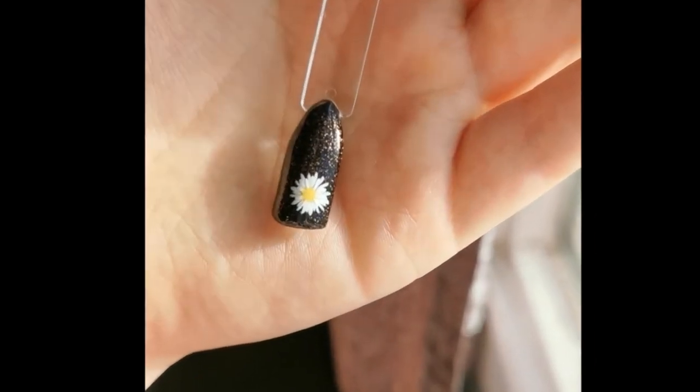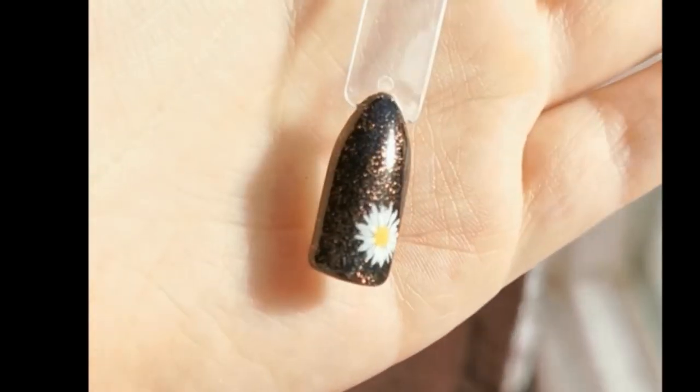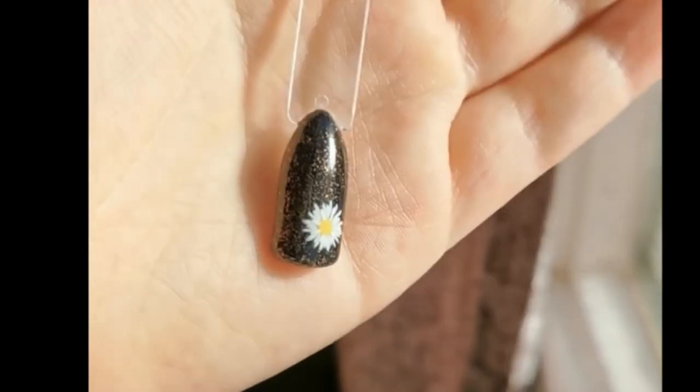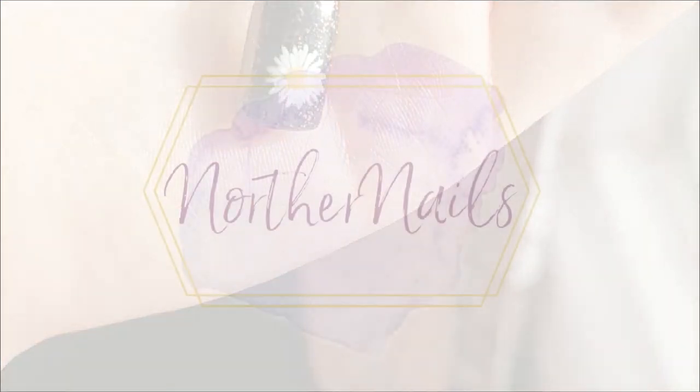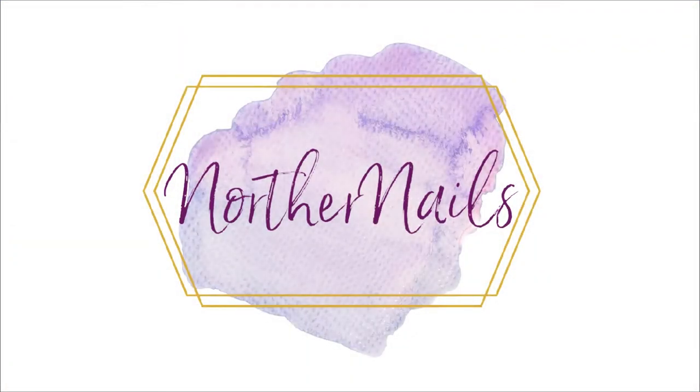If you like this, be sure to hit subscribe and also hit the thumbs up below. I will be posting more videos on how to do simple floral designs in the near future, so keep an eye out for those.